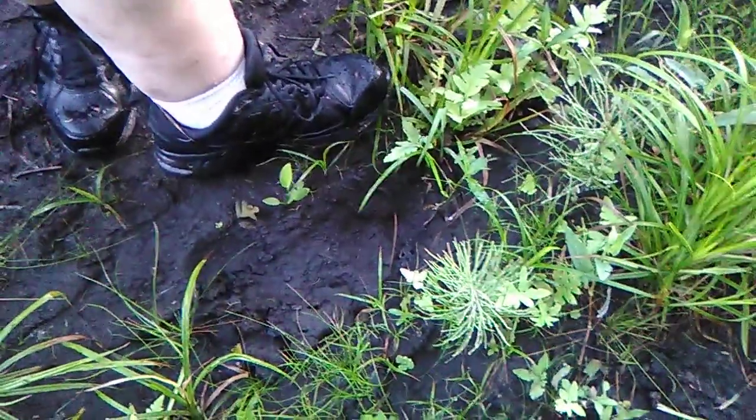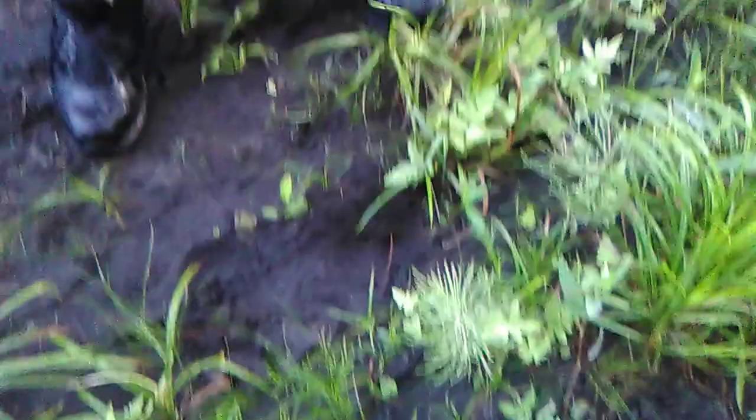My foot is a size 10 shoe, but from outside like that it looks like a 13. So that's a small foot for a Bigfoot.